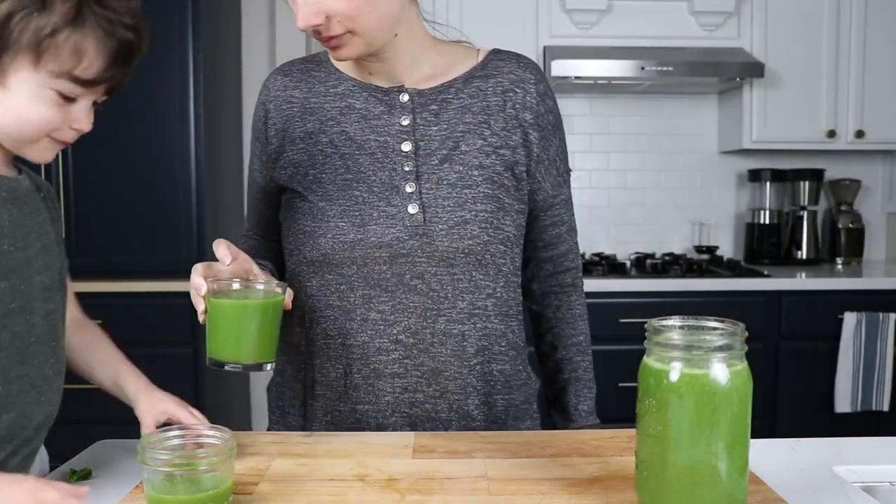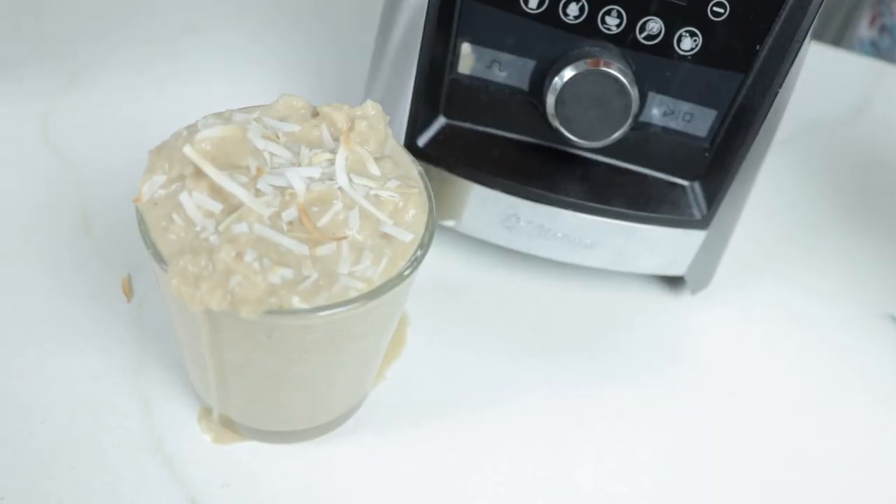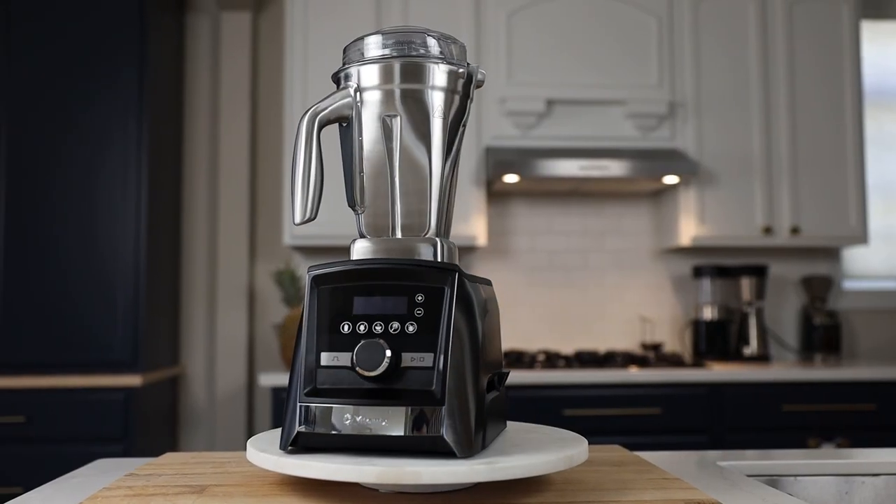But if it's just you, or you and one other person, and you feel intimidated by the low-profile 64-ounce container — even though you can make smoothies as small as 12 ounces — and you want the narrow-bodied container with one of the least loud machines, this is a perfect fit.